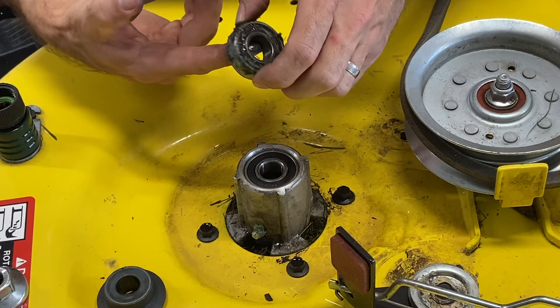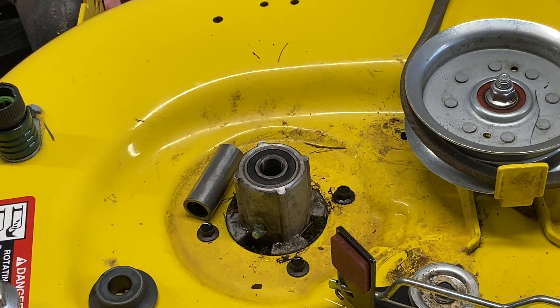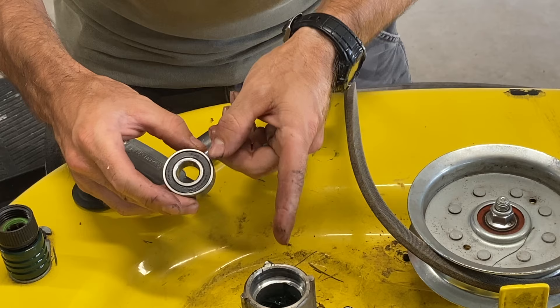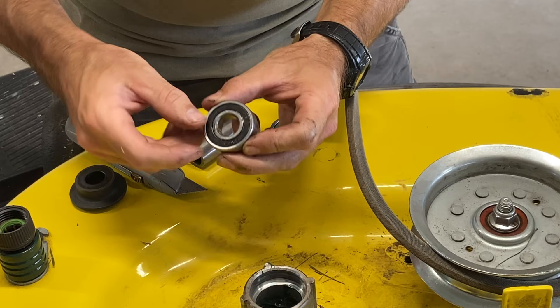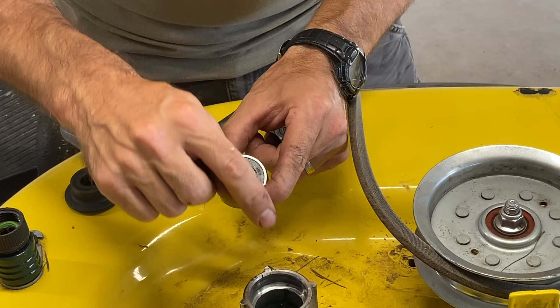So we are going to take one of these covers off and then put it back in, and I'll do the same with this one. Now because these bearings are sealed on both sides, all that grease that I'm putting into that spindle is not getting to my bearings, so eventually these bearings are probably going to wear out. I am going to take off one of these seals and put it back in with the seal I took off facing toward the inside of the blade spindle, where you can see the ball bearings inside.